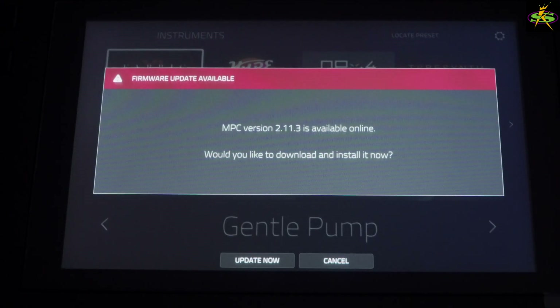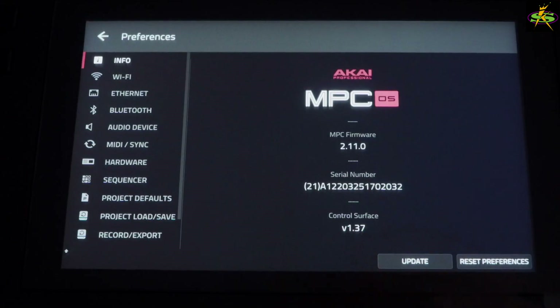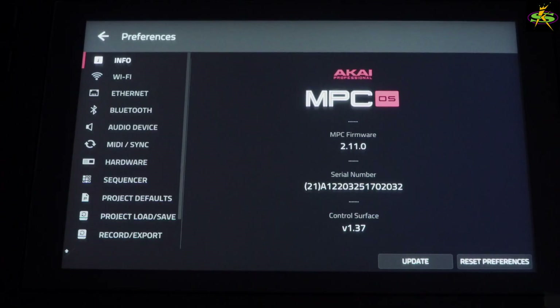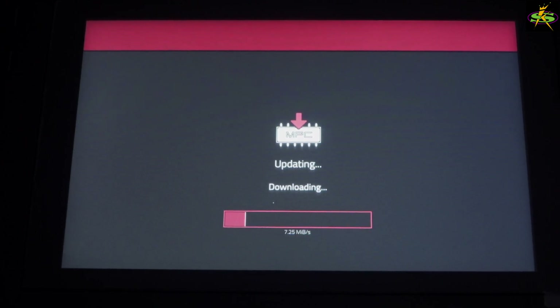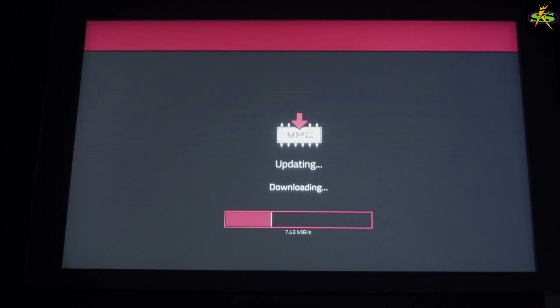Now it's easy — Update Online again. MPC version 2.11.3 is available. Would you like to download and install it now? Of course — Download Now. Do you want to shut down your MPC? Shut it down. And now as you can see, it's updating. That's how you can update your MPC Key. This process also works for the MPC Live 2, the MPC 1, and the MPC X — this is the process you go through if you've got a new one.